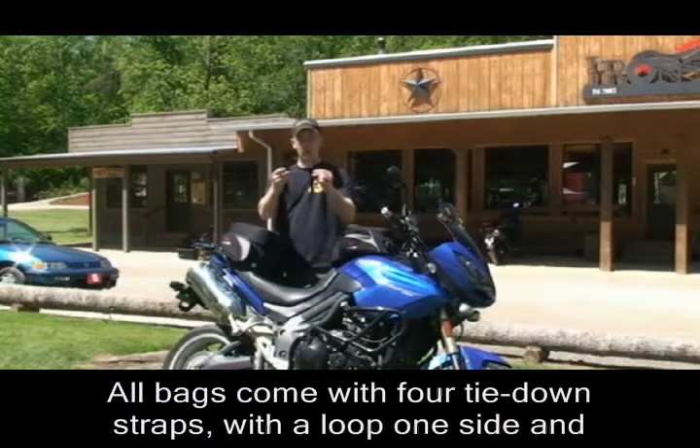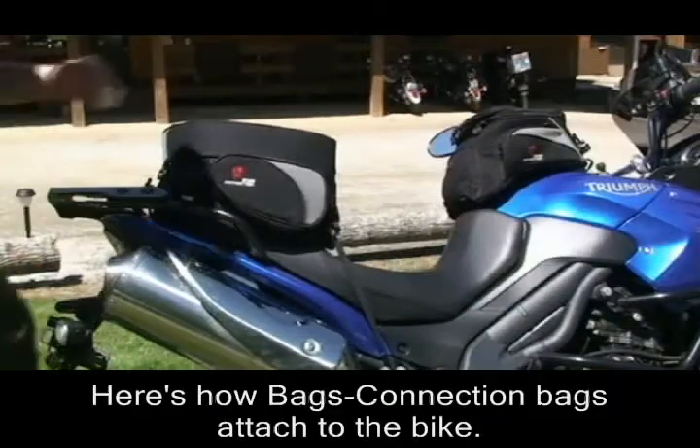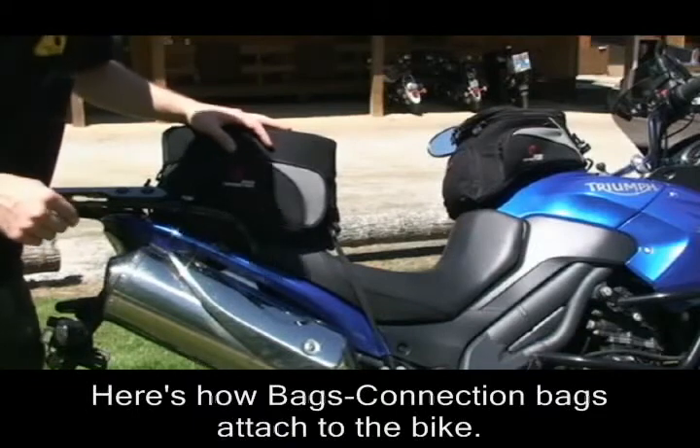All bags come with four of these straps. They have a loop on one side and a flat strap on the other side. Here's a close-up of how the Bags Connection bags attach to a bike.